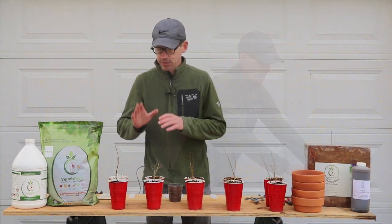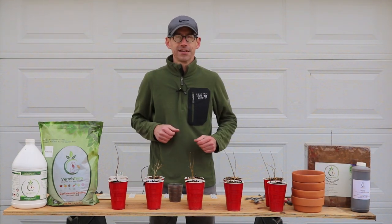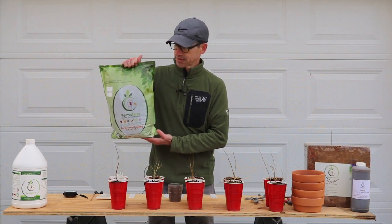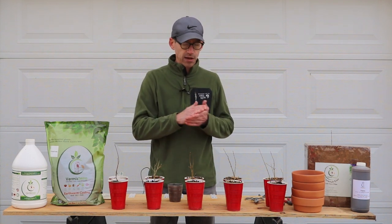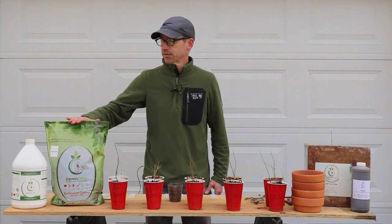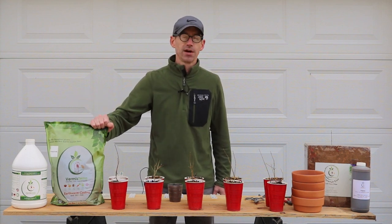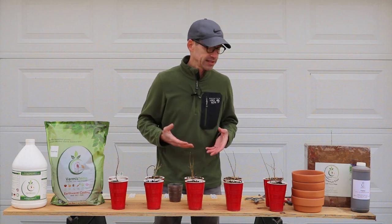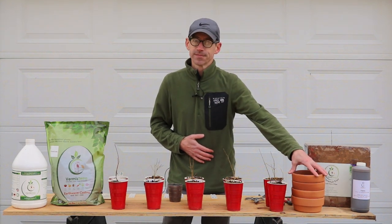I'm going to use my standard bonsai soil as a control and then use Vermis Terra's products as the experiment. One of the things about worm castings — which some of you may know from gardening — is they're fantastic for your soil and the roots of your plants. They help provide nutrients in a way that's more accessible to the plant. Vermis Terra has worked very hard to make their product top of the line, but they don't know how it will interact in the bonsai world, so that's what we're figuring out today with our container-grown bonsai trees.